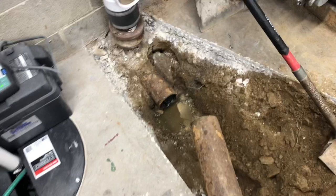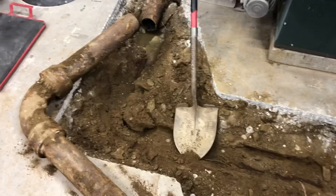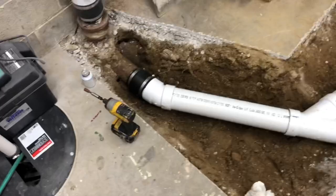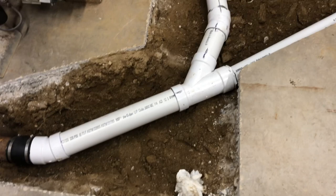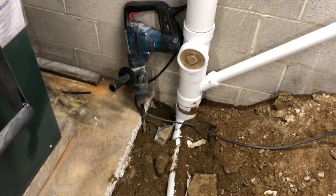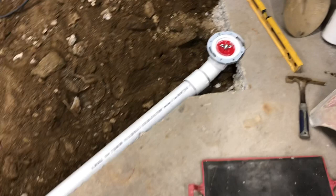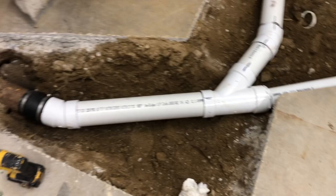Got a monster cut out of there. Here's where we're at — I'm trying to keep all the turns at a minimum, just some little 22-and-a-halves. Just flushing the toilet now, checking for leaks. And this will be the new toilet location. Everything's got a nice pitch to it.